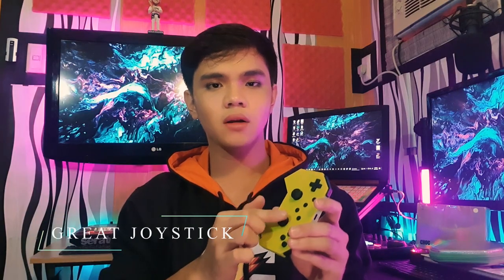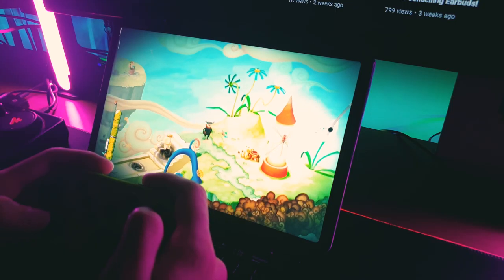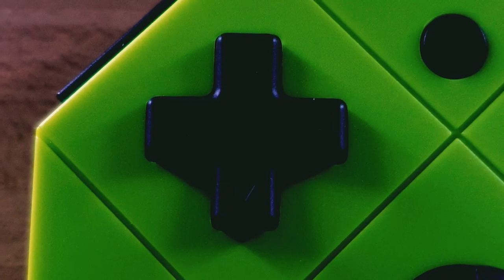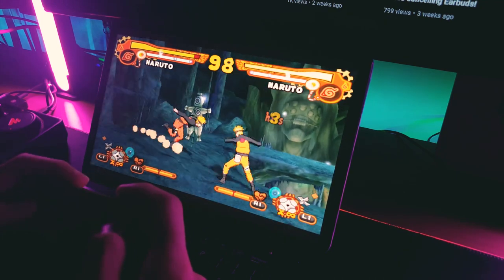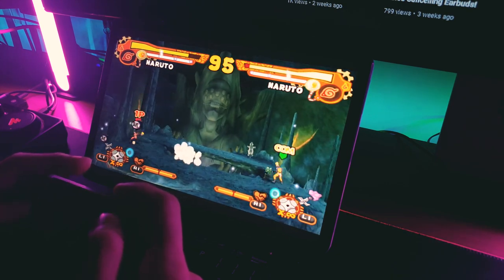Moving on to the joysticks, they are smaller than usual, but underestimation isn't a good thing here — they still perform well and even better. I can't even find dead zones throughout having used these joysticks. The D-pad here is pretty clicky, which is basically a good thing because it doesn't feel mushy at all, unlike my Xbox 360 controller or any other controllers that have a mushy D-pad. Having this more clicky D-pad, although smaller in size, it isn't mediocre — it is great.